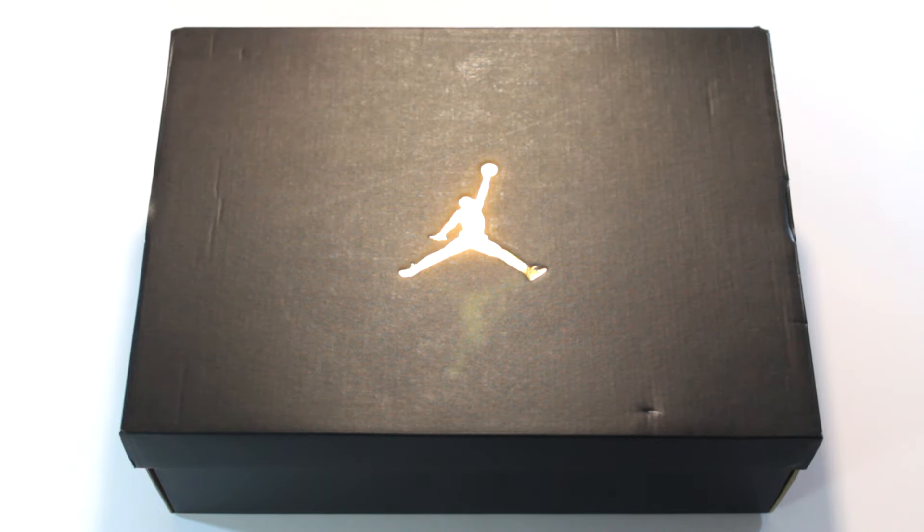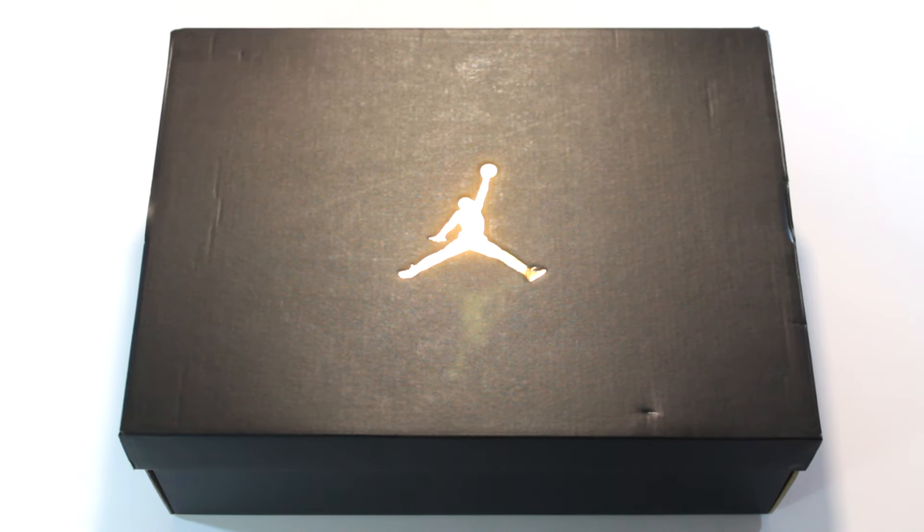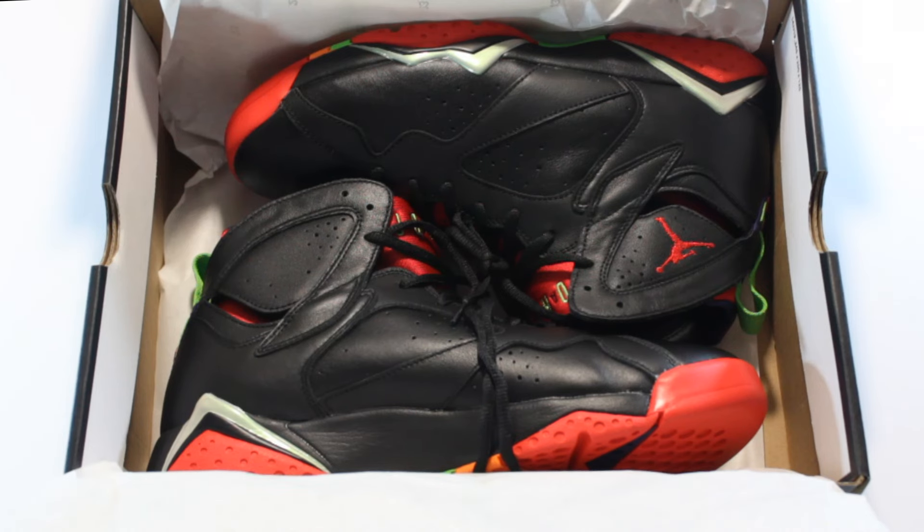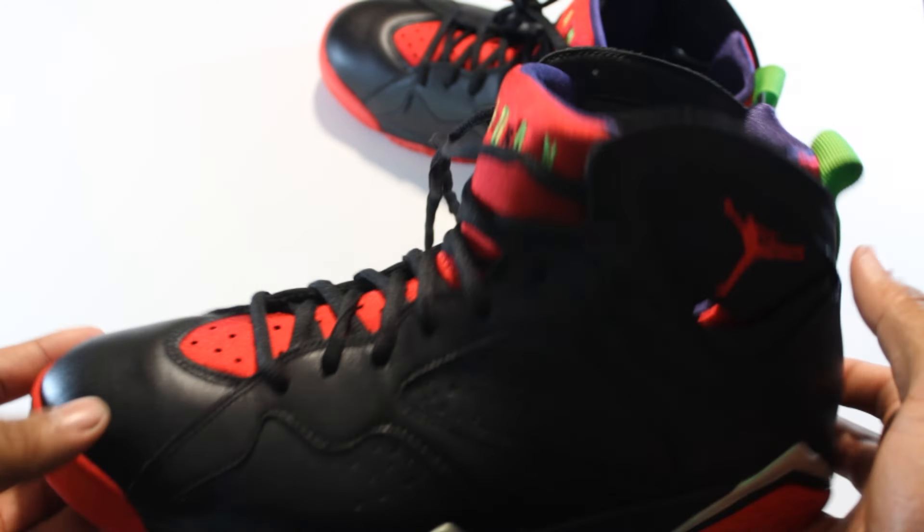What's going on beautiful people, it's your boy Scotty Gray coming to you live from my mama's basement. Today we're reviewing the Jordan 7s Marvin the Martians. Before we get started, if you want to skip right to what it looks like on foot, there's a timestamp down below and you're good to go.